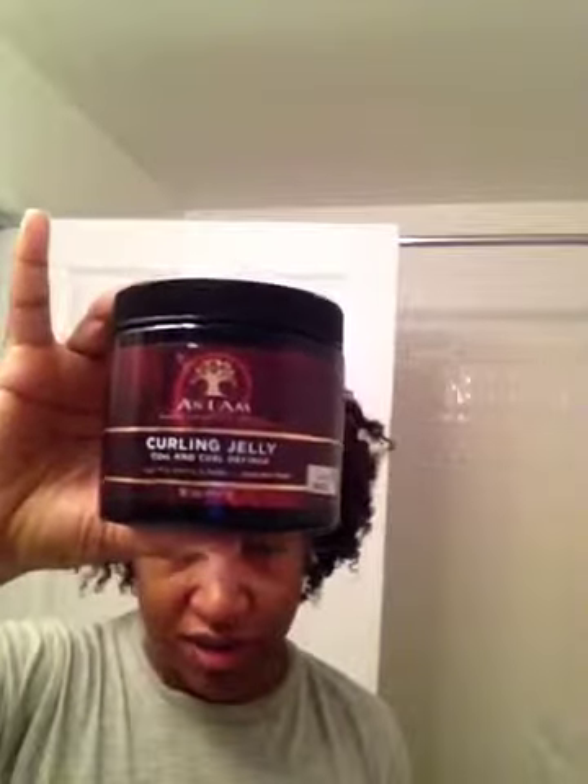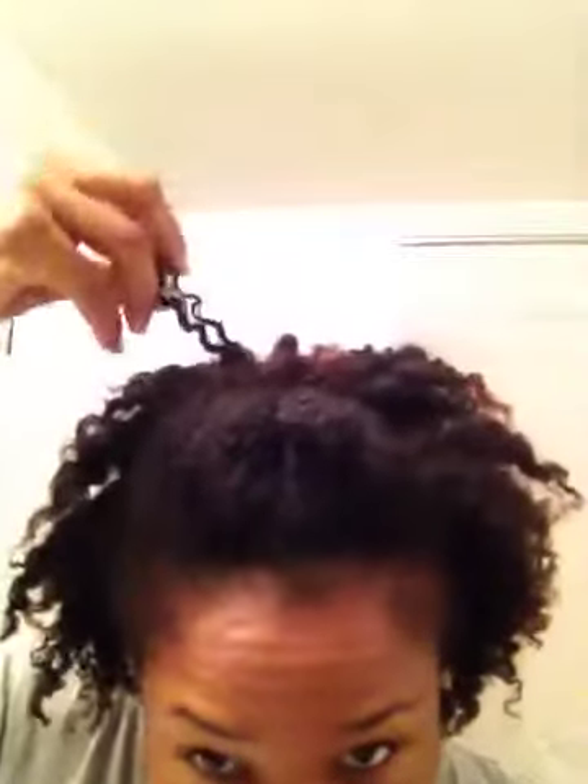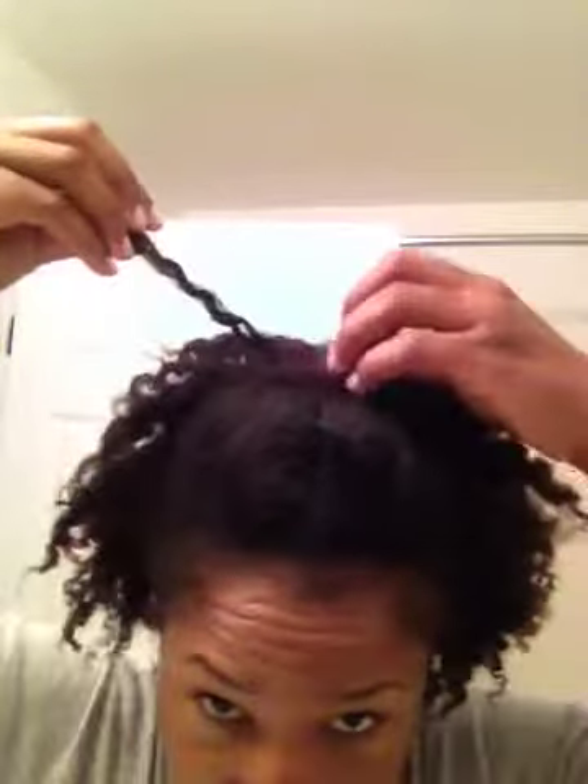The next product was As I Am Curling Jelly — can you tell I'm a product junkie? That gave a lot of definition, so I was pretty happy with that. The thing I don't like is I just never feel like my hair is moisturized, because literally it is a jelly. I like the definition, but there's no moisture.